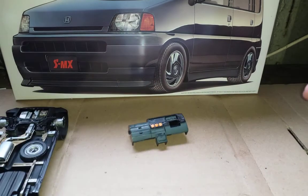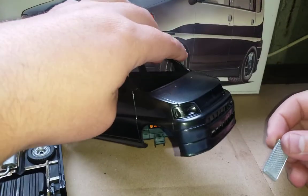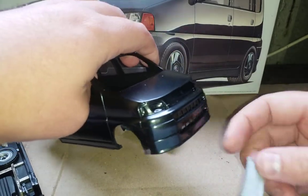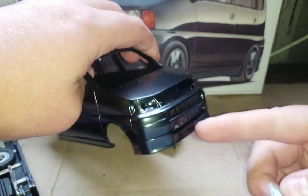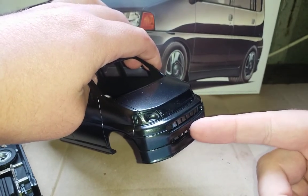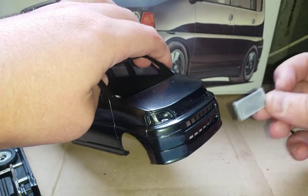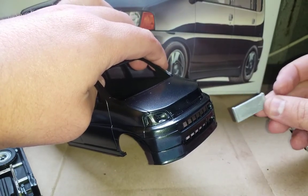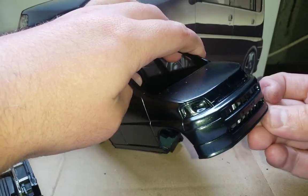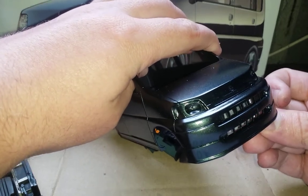Also on this model there is no radiator. You've got a very open grill and on the real car you can see the radiator behind it, but on this model when it's put together there's nothing there — it's very basic. So I've got a spare radiator from an old Tamiya Toyota Supra and I'll fit that in behind there, which should give it a more realistic look.